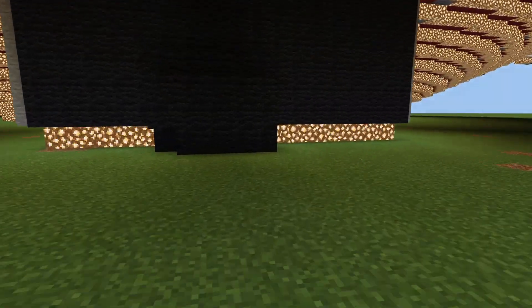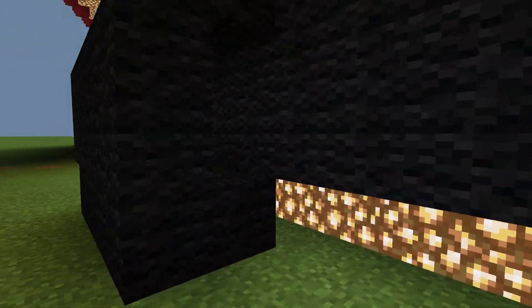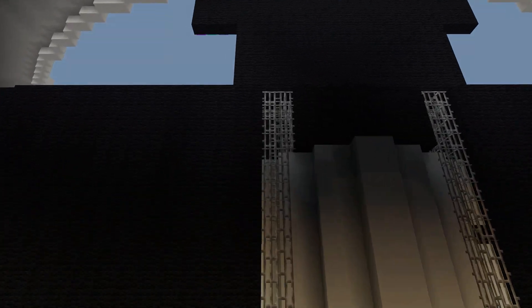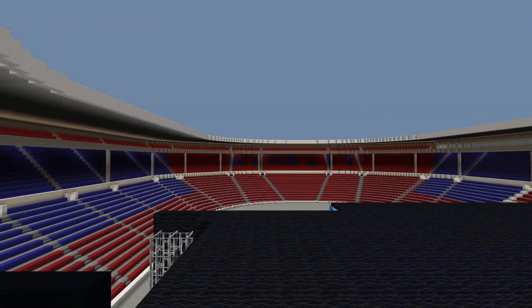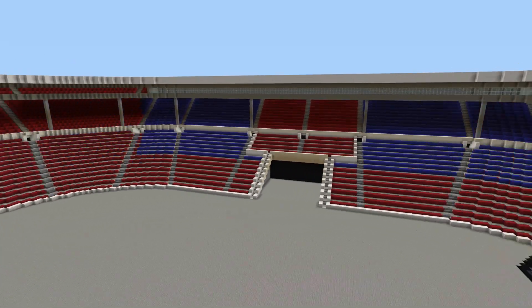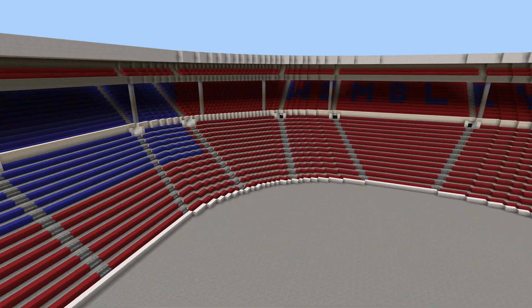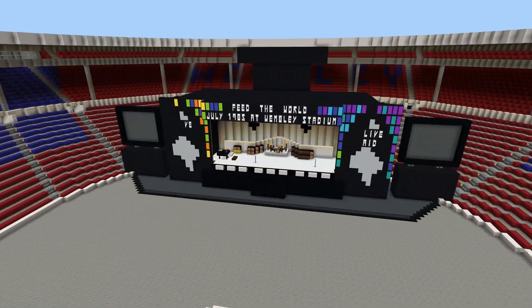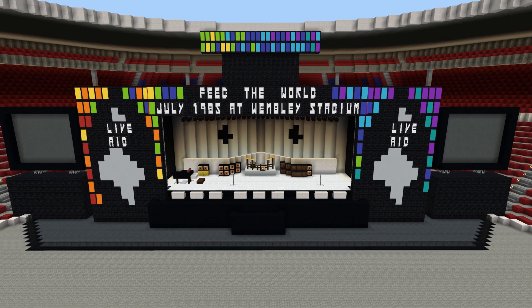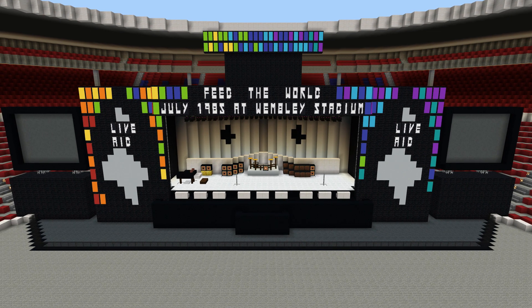What's up guys, MiniBean75 here, and today I'm back with another episode of Minecraft Creations. This is going to be the Queen Live Aid stadium — or stage, we'll call it. This event took place at Wembley Stadium and I finally got that built here. I know you guys had been wanting to see that for a while, so here's what the stage looks like. I think it looks really awesome — it is so perfect.